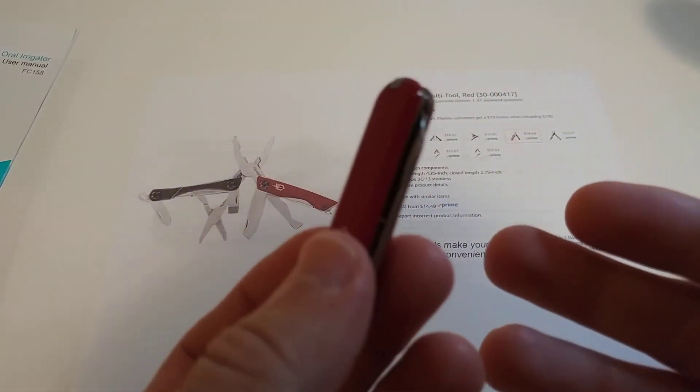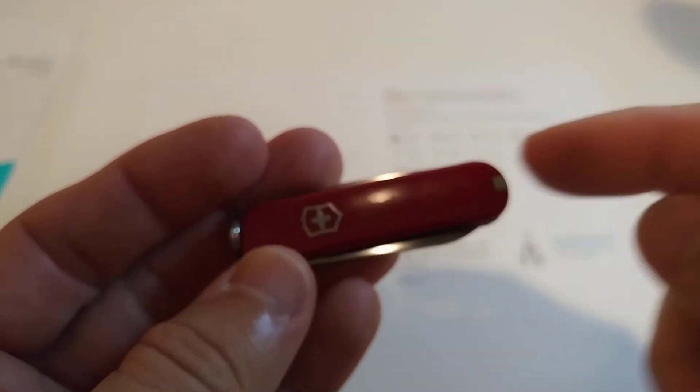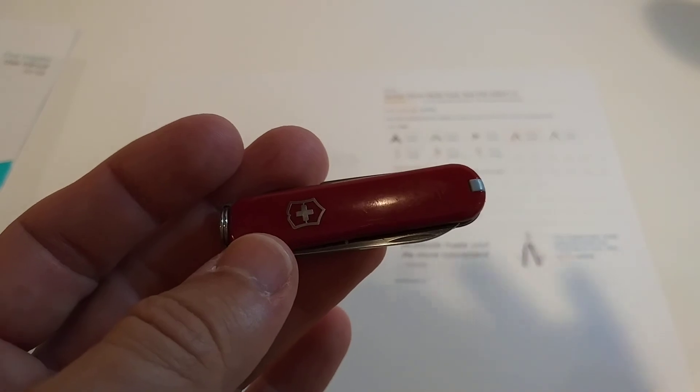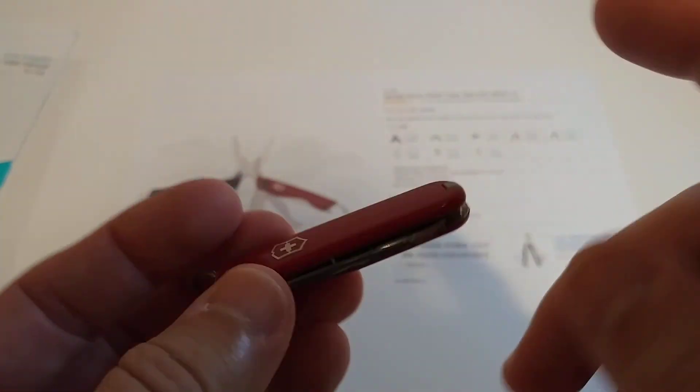I usually use this Victorinox Swiss Army knife — being Swiss, there was no question about that. This is not a toy; it's made in Switzerland. 'Made in Switzerland' means about 70% of the product has to be made there, so maybe the toothpick or tweezers are made elsewhere. It has a small knife you can use to open cardboard, and it's really sharp — you have to be careful.